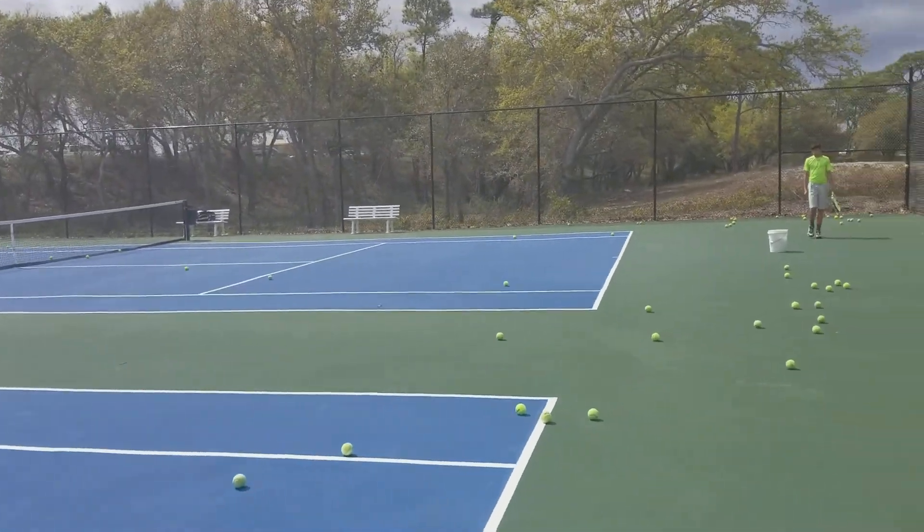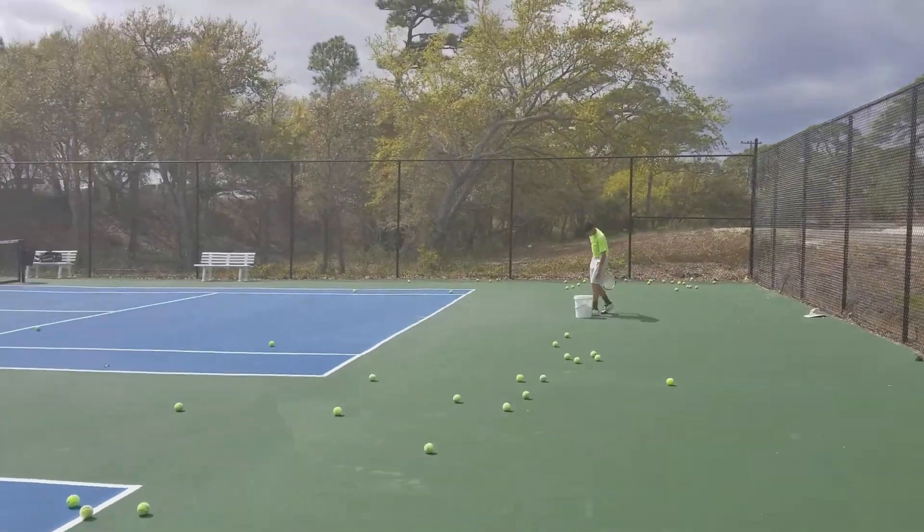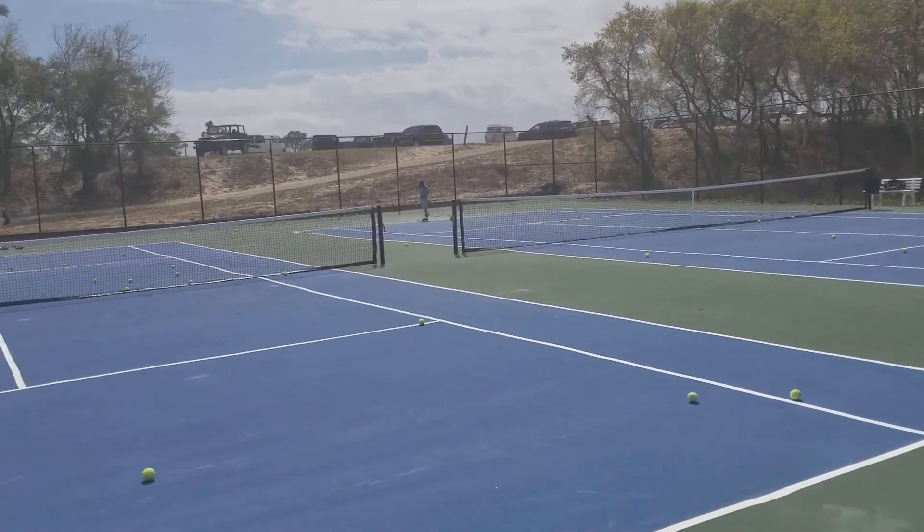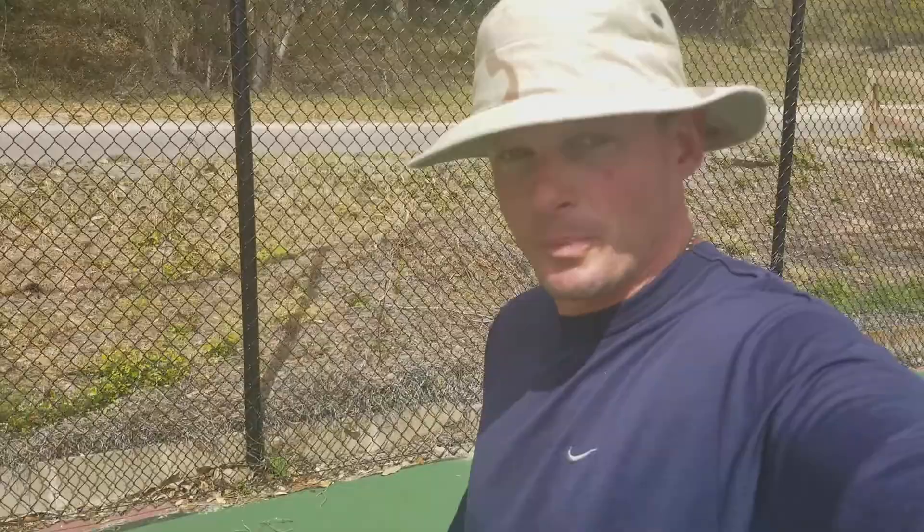We've come back out today on March the 10th for a little bonus serving practice. We've all been lacking in the serve department, so Jonathan's out doing real good today. I'm going to pan the camera over to Jonathan over here. The serve looks to be tweaked back in the right position, so let's check him out and see if this past few days of work and this tournament has helped out.